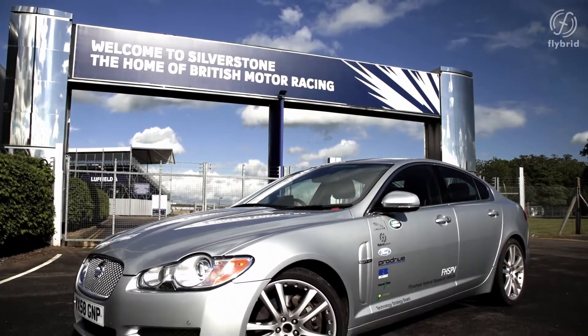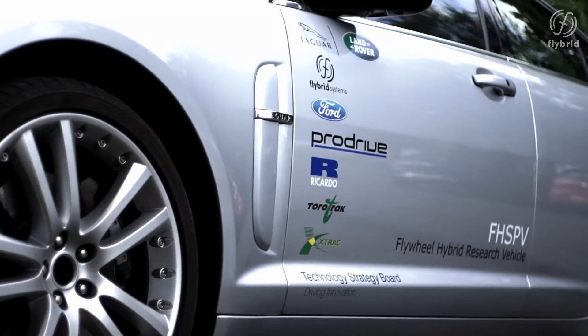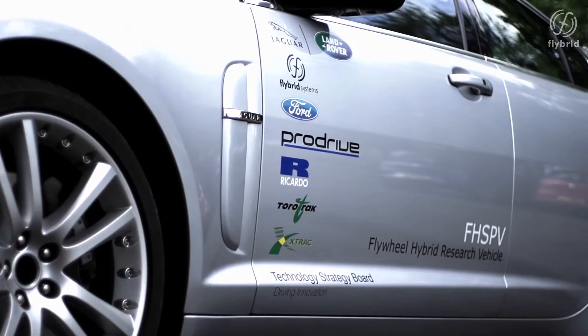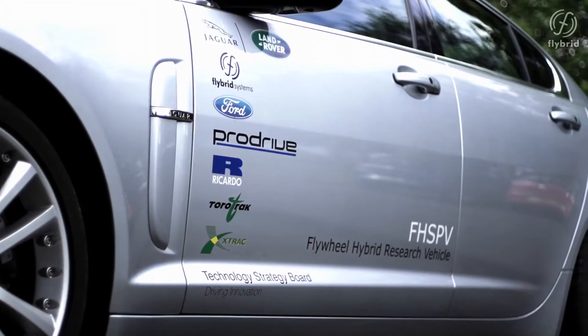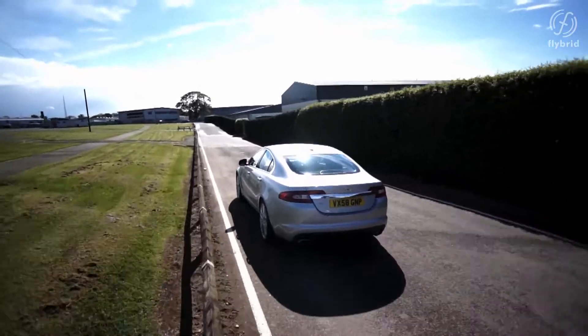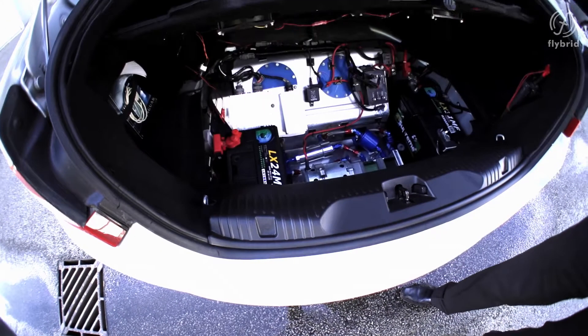Welcome to Silverstone, where today we'll be having a look at a flywheel hybrid car. The vehicle is a demonstrator car built as part of a collaborative project between Jaguar Cars, Ford Motor Company, Flybrid, ProDrive, X-Trac, Torotrak, and Ricardo. The project was part-funded by the UK government through the Technology Strategy Board, and the vehicle was built to demonstrate what might be achievable with a flywheel hybrid system in a modern car.